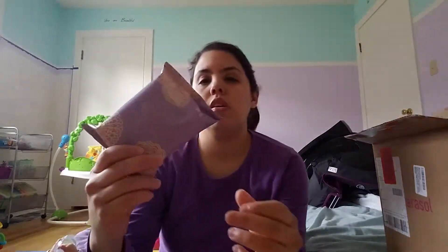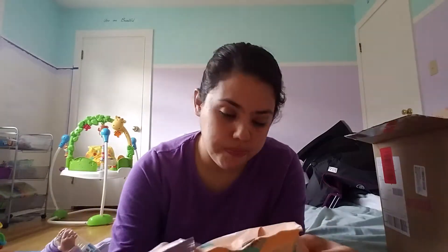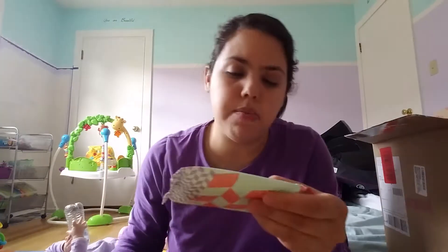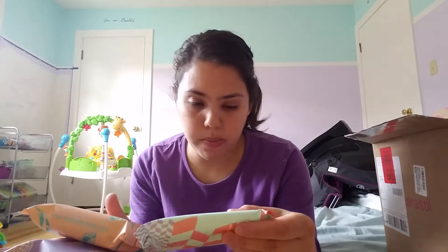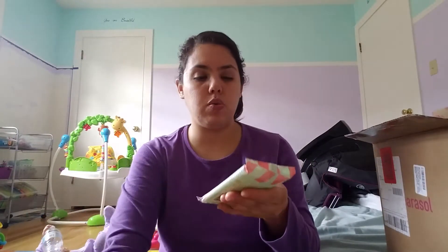I looked at the ingredients on all these and they're all the same. Then these are baby wipes — the ingredients are pearl pattern spunlace, water, glycerol, cereal extract (which I'm not sure what that is), amino acids, and another ingredient I can't read. They're all the same ingredients except this one has chlorine-free wood pulp, whereas the others just say pearl pattern.